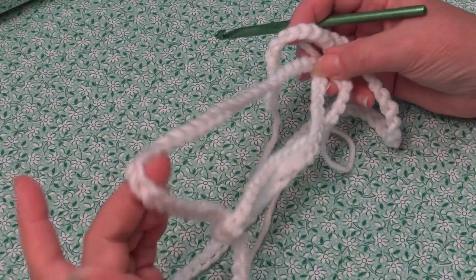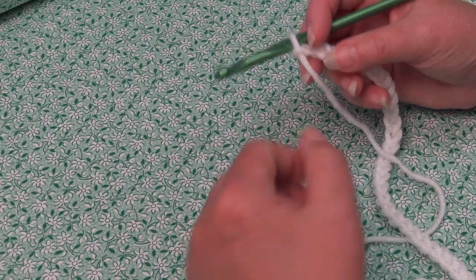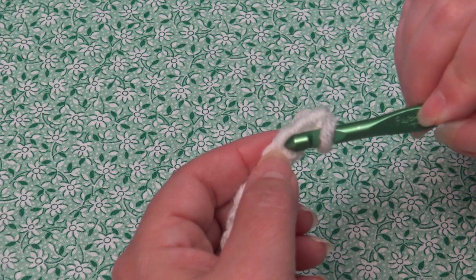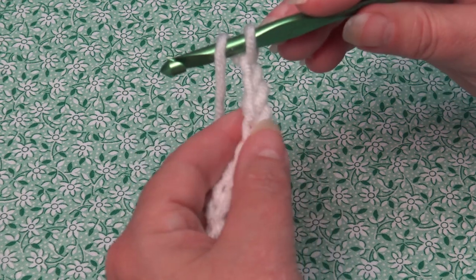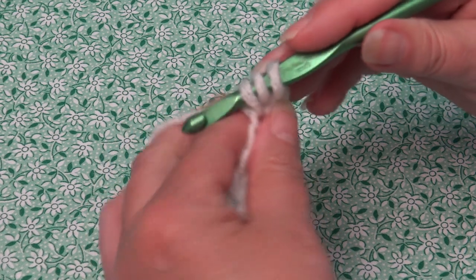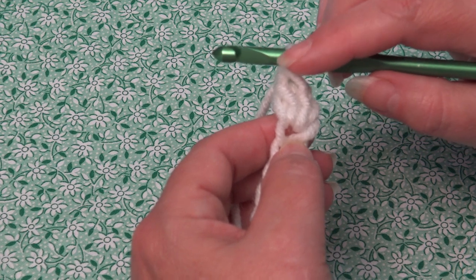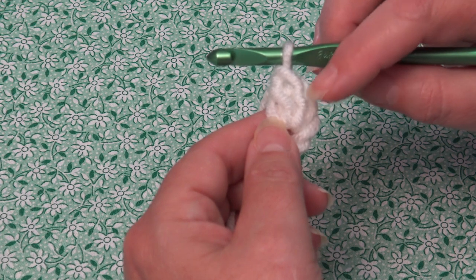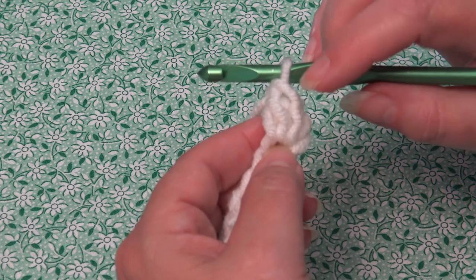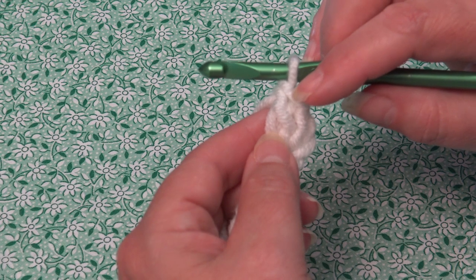I have my 152 chains made. Now we're ready to begin row one. We're going to skip the first two chains and double crochet into the third chain from hook. Yarn over, insert into the third chain, work a double crochet: yarn over, pull through that chain — you have three loops — yarn over, pull through two, yarn over and pull through two. With this pattern, these first two chains do not count as a stitch, so place a stitch marker right into the top of this first double crochet if you're new to crocheting.